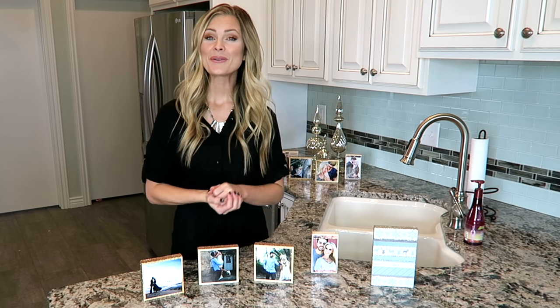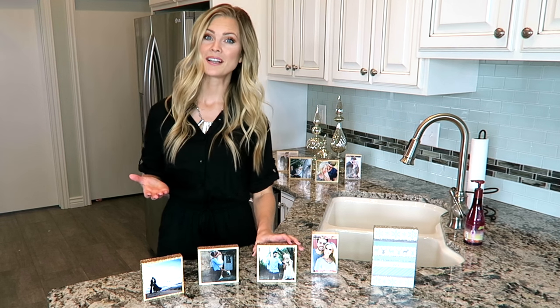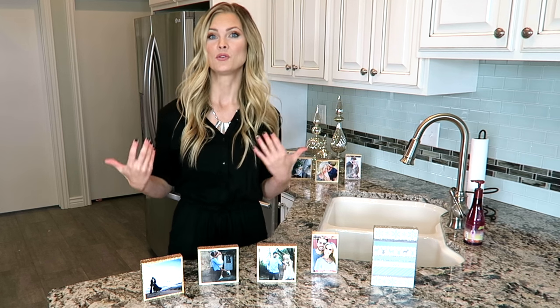Hello everyone! Today I'm going to show you how I made these photo blocks. These were really, really fun to make and they make such a beautiful personalized gift or decoration. I did film this tutorial a little bit different so you will have to let me know if you like it this way or if you prefer that I film it the way that I normally do.